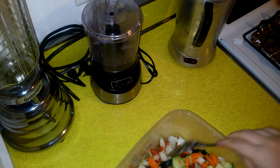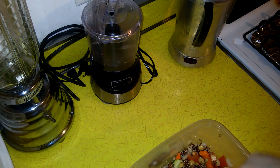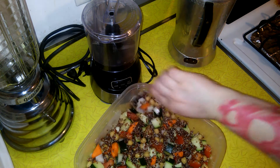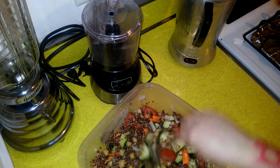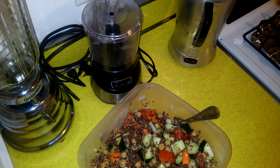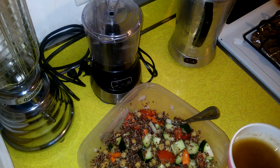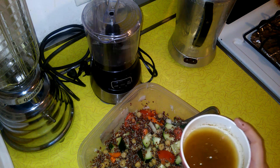We're going to mix this thoroughly until it's nice and colorful. Look how pretty it is! All this stuff I got at Aldi, including the quinoa and garbanzo beans. The vegetables are cheap, so it's like a four dollar salad. With cheap cuts of chicken, for six or seven bucks you can have a nice cookout that's not loaded with burgers and heavy potato salad.